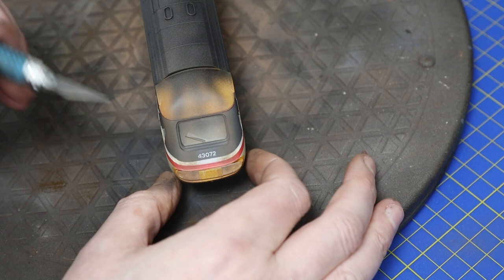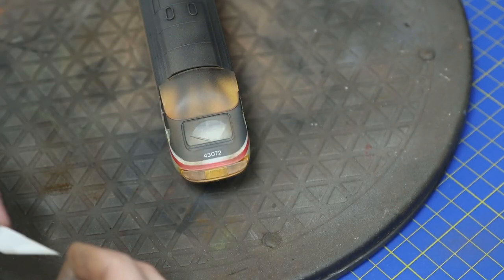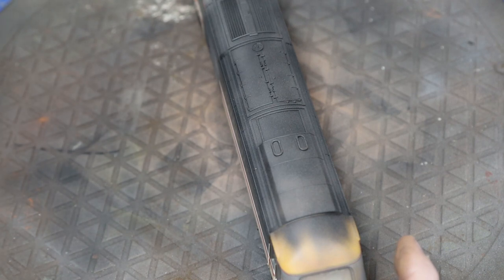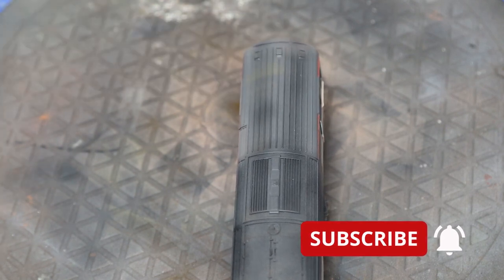Remember to clean the wheels properly after finishing to remove any overspray. On the last couple of videos I forgot to film removing the mask where the wiper blades go — use a really sharp scalpel, though a cocktail stick might be safer so you don't scratch the windscreen. For a final touch, apply weathering powder to the roofline with a soft brush — like dry brushing but with powder — so it picks up on some of the detail lines. When everything's done, a final coat of matte lacquer ties it all together.